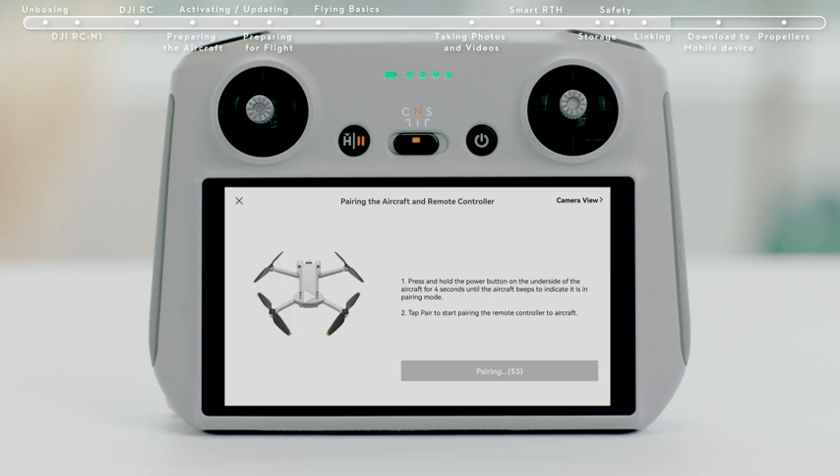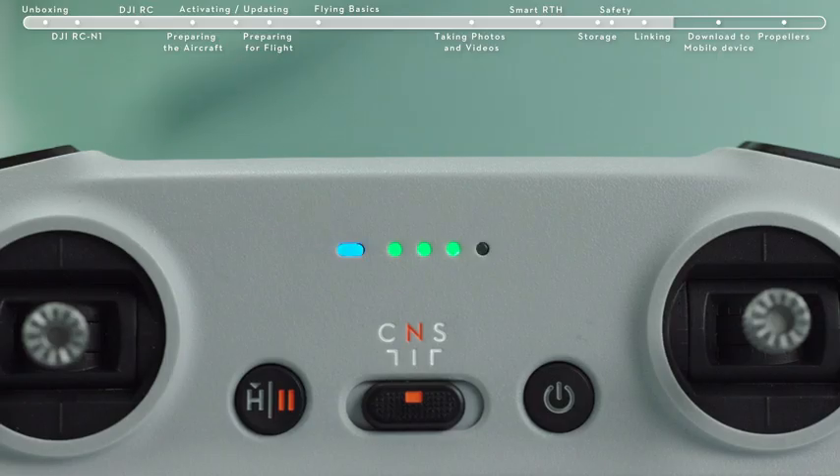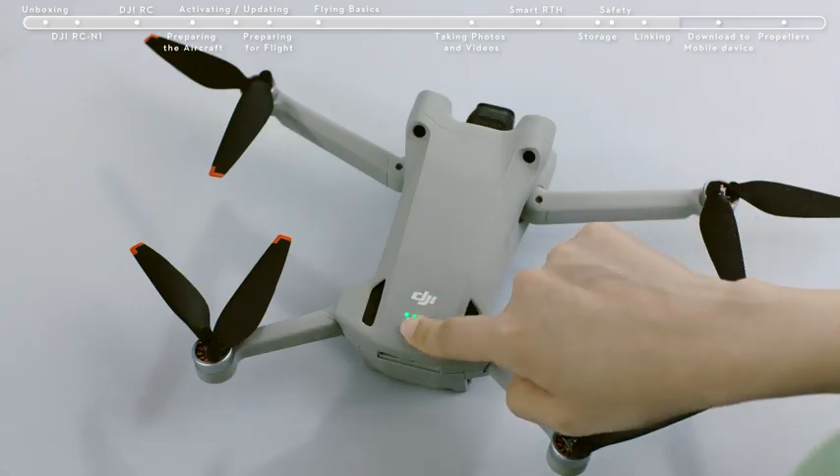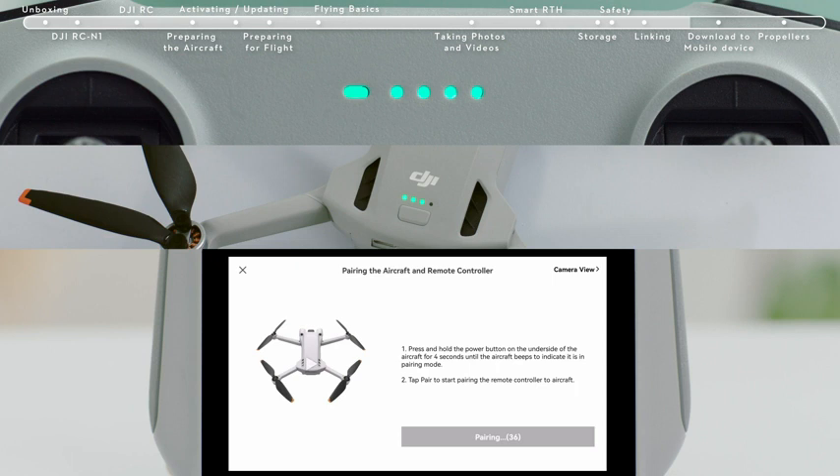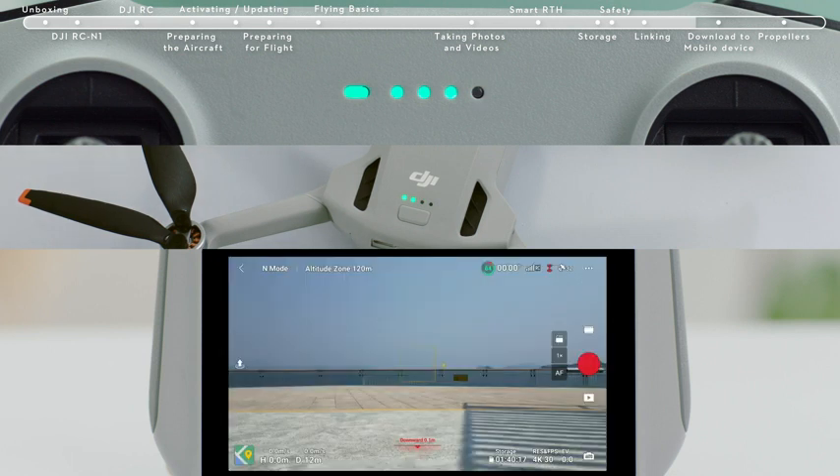The remote controller is ready for linking when it beeps and its battery level indicator shows a moving icon. Press and hold the aircraft battery switch for about 4 seconds and release it after hearing an indicator tone. The power indicator light will show a moving icon, indicating the linking process has begun. Linking is successful after the remote controller tone stops, both indicators return to their power display mode, and the app displays the image transmission screen.